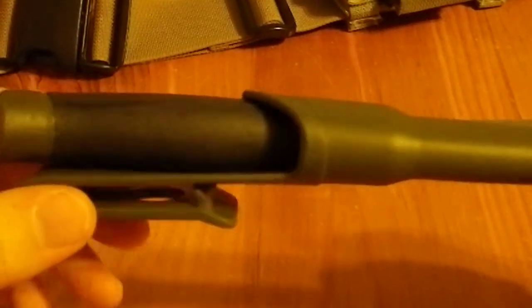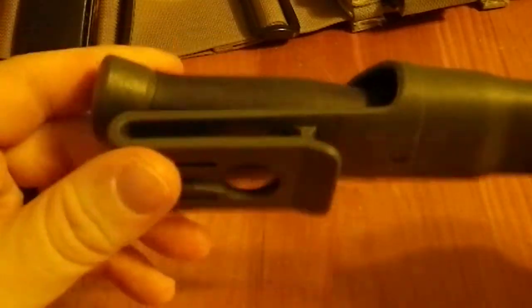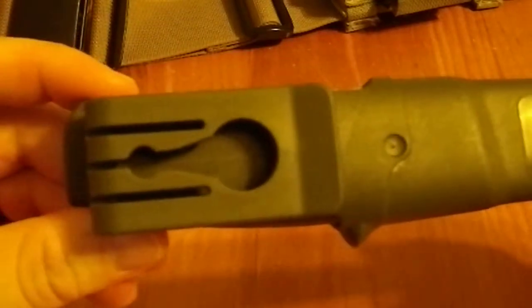We're going to start with the sheath and work our way into the knife itself. The sheath is plastic — I have no idea what kind of plastic it is. The overall knife weighs 3.9 ounces. I'll do the conversions and put that in grams in the notes down below. It is a very decent quality sheath. I am actually very impressed with it, including a drain hole, which is very important because this knife is carbon steel.